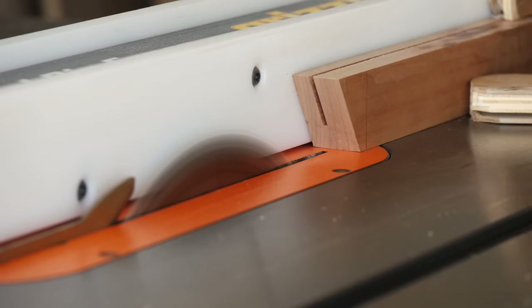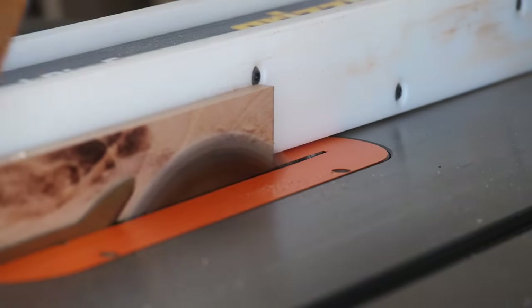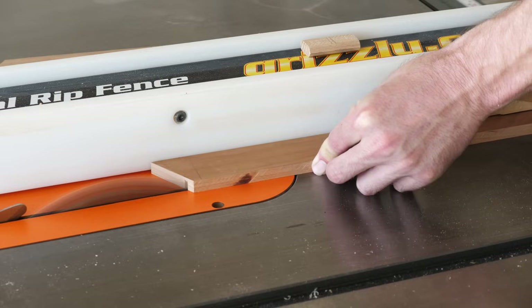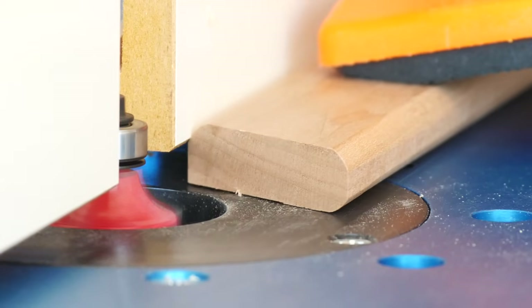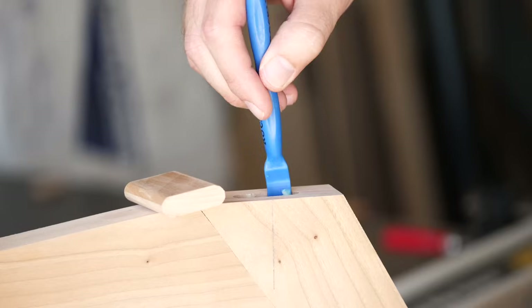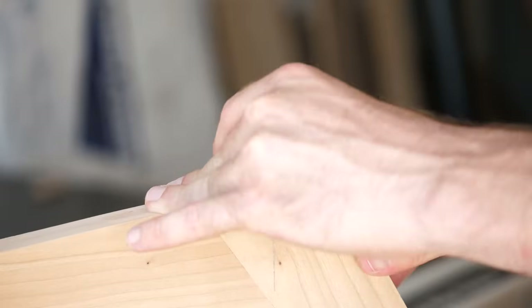I started by ripping a piece to the same thickness as a domino would be. Then I marked out the width that I would need and made that cut. Then I rounded over the tenons so that they would fit, and finally cross-cut them to length. You can see that the radius of the mortise and tenon aren't exactly perfect, but they're definitely good enough for this application — and we can just keep this our little secret.